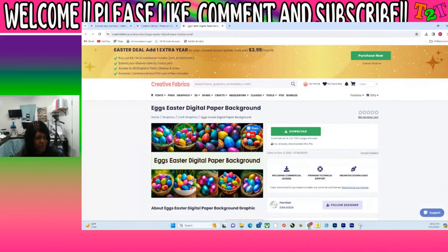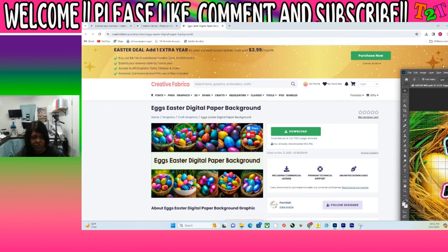Creative Fabrica is about $47 a year, depending on what subscription you want. You can download fonts, graphics, needlework — anything that you want to design, you can probably find images for it in Creative Fabrica. So that's that, and then I went over to Photoshop.